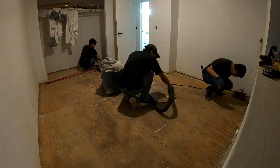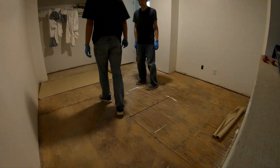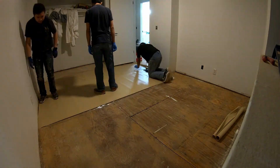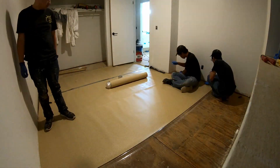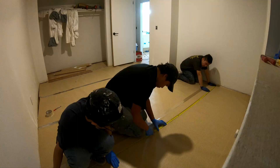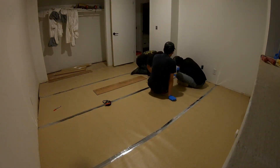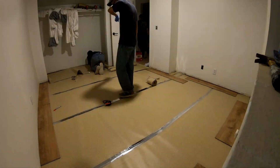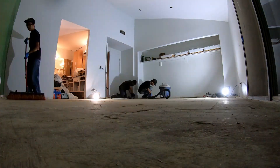Step two is installing the underlayment, which is optional depending on the plank you have. That's what we're doing right now — just rolling it out and taping it together with underlayment tape. I went with additional underlayment on top of the underlayment already attached to the plank, mainly for sound dampening.